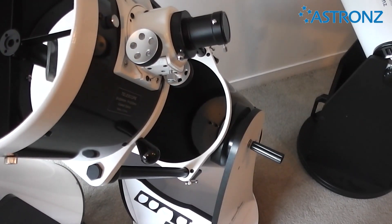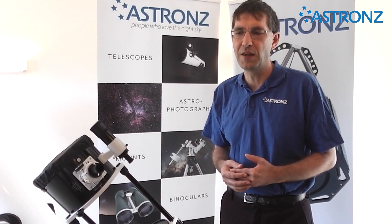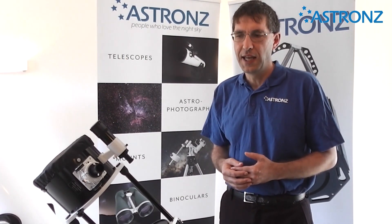The telescope is all manual — there is nothing automatically finding objects and tracking them for you. You are the computer and the motor driving it. However, this encourages you to learn the night sky and to have fun browsing the sky.